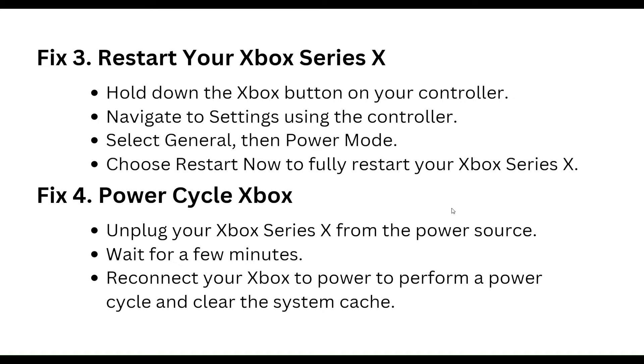Fourth step: power cycle Xbox. Unplug the Xbox Series X from the power source and wait for a few minutes, then reconnect your Xbox to the power to perform a power cycle and clear the system cache.